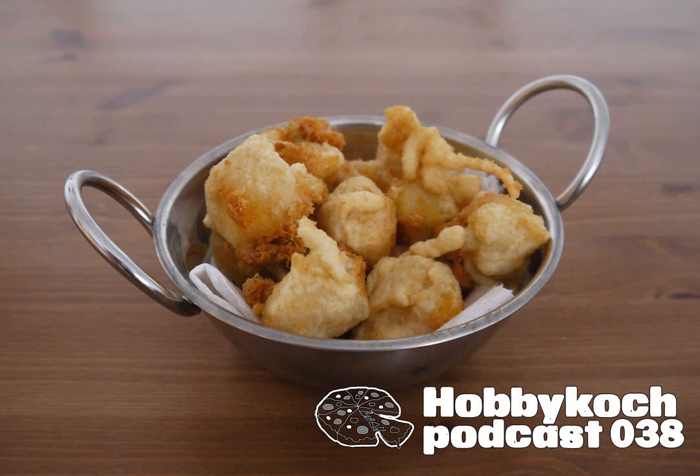Der erste ist fertig. Ich werde meinen Geschmackstest machen. Ich sehe schon, der Käse verläuft schön, und ich werde das jetzt mal probieren. Natürlich super heiß, aber auch sehr lecker. Das heißt, es ist gelungen!